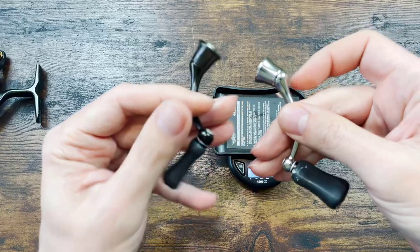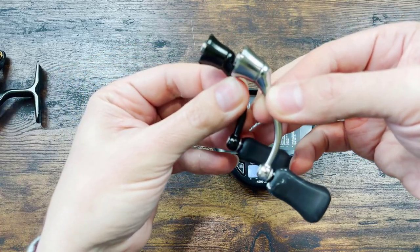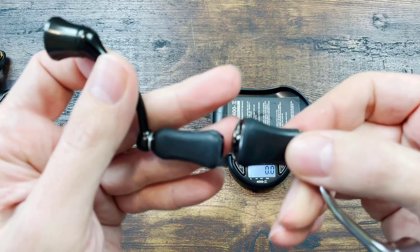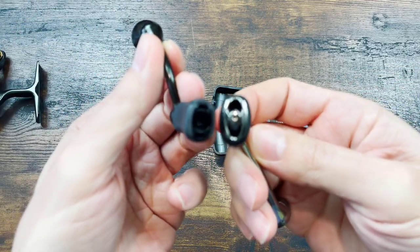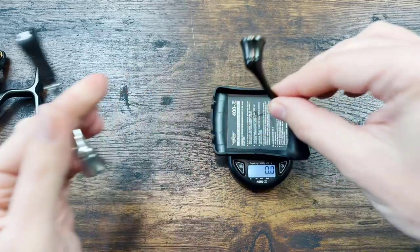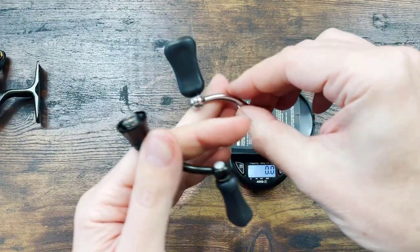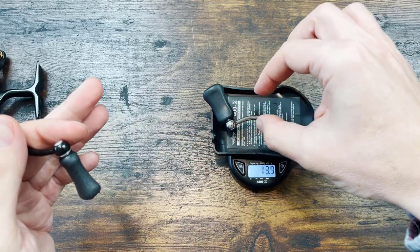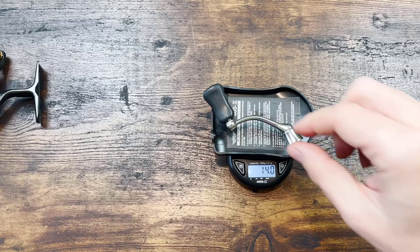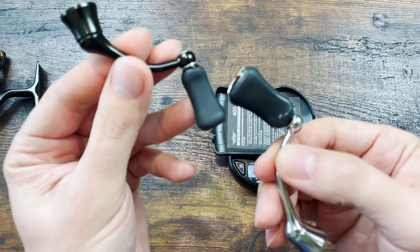Here is something I found very interesting — look at how much larger the stock handle of the Luvias is. The arm is 5 or 10 mm longer, and the knob is just humongous, with a plate here to protect the entry. But look at the weights — I found this very surprising. The Presto: 13 grams. The Luvias — and it's not even stock Luvias because I added a bearing — 14 grams. Only 1 gram more.